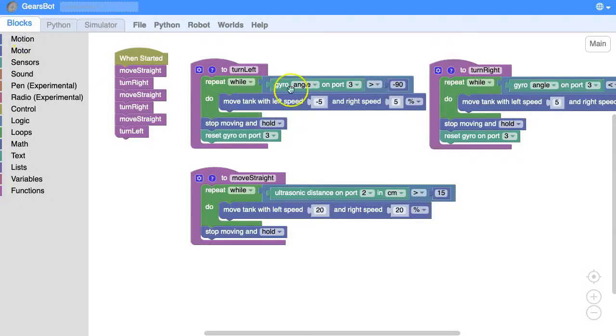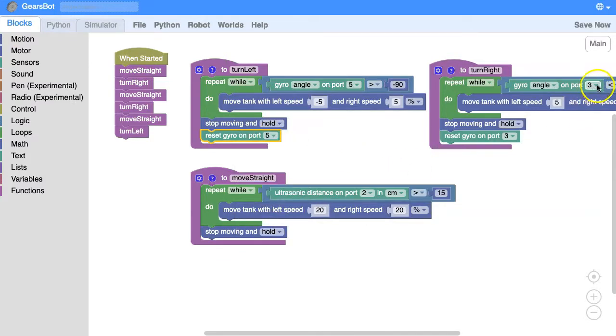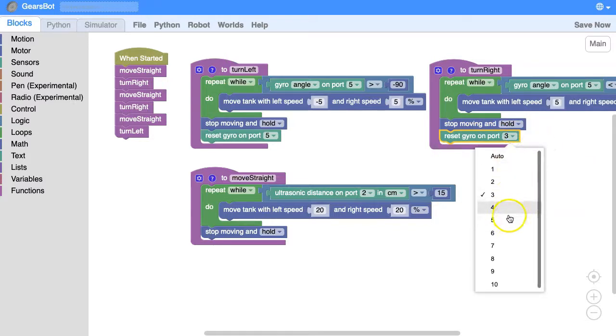I'm going to click OK, and the first thing I'm going to do is go up here where I've got a 3 and change it to a 5. I need to do that on both the left and the right turn. There we go. Let's go back to our simulator.